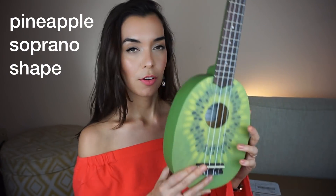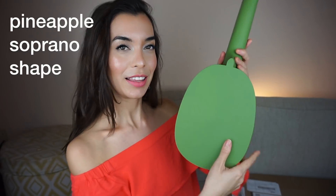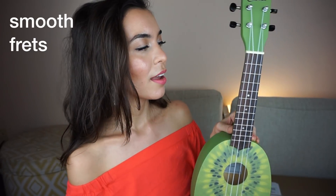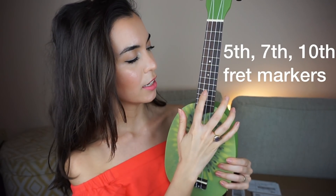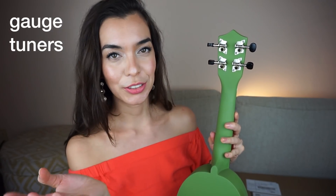Now let's analyze the ukulele and see if we like what we see. This is a pineapple-shaped soprano ukulele — it's a Kiwi brand but the shape is called pineapple shape. The frets are not sharp, which is a good sign. We have fret markers at five, seven, and ten. We don't have fret markers on the side, but I can add white-out if needed. We have exposed geared tuners — I love geared tuners, that's really good.